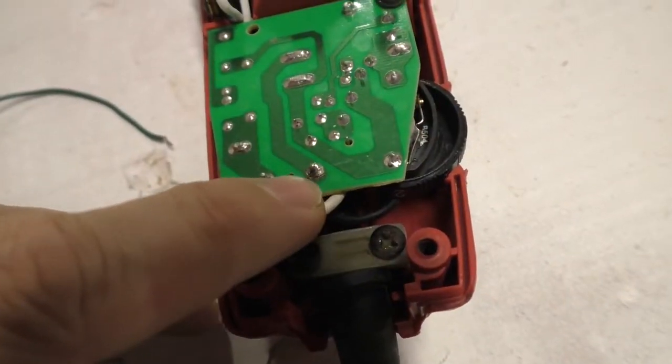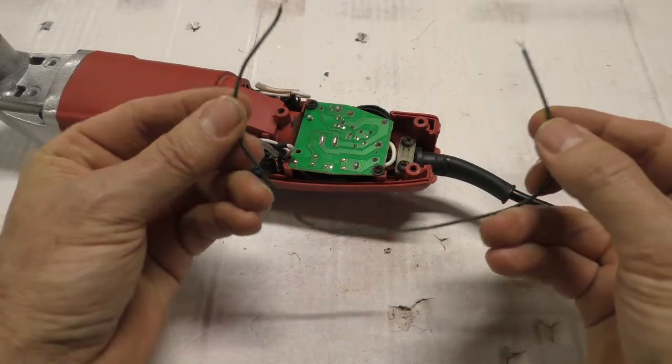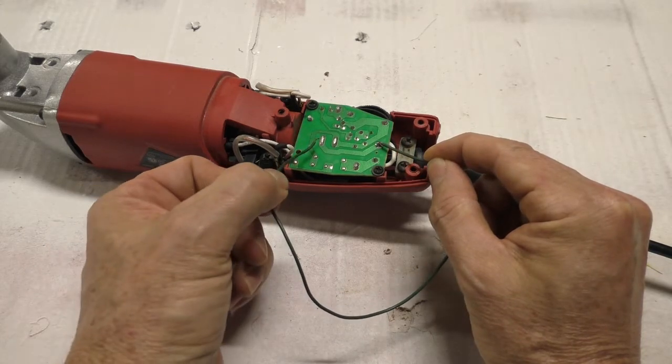So I follow this track to the next solder joint, which is right here. The tool is plugged in and on. I'm going to take this piece of wire and jumper this pin to this part right here.